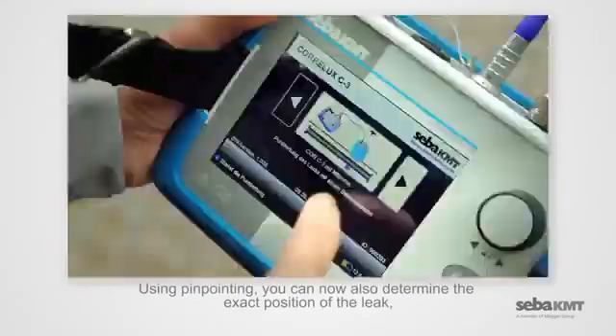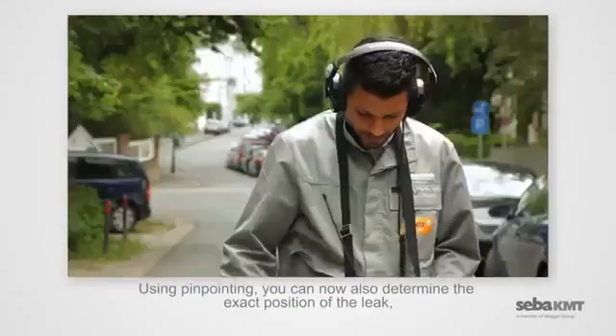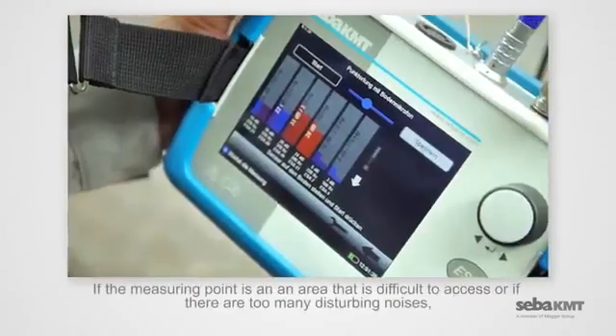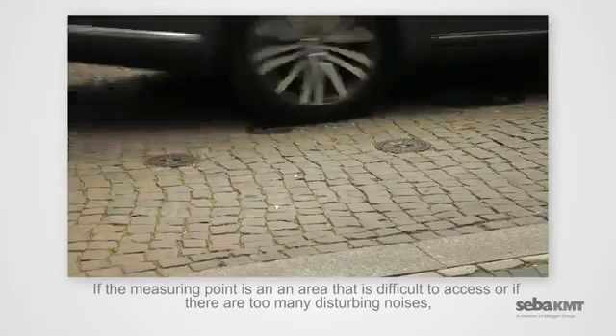Using pinpointing, you can also determine the exact position of the leak, selectively with multi-sensors or a ground microphone.